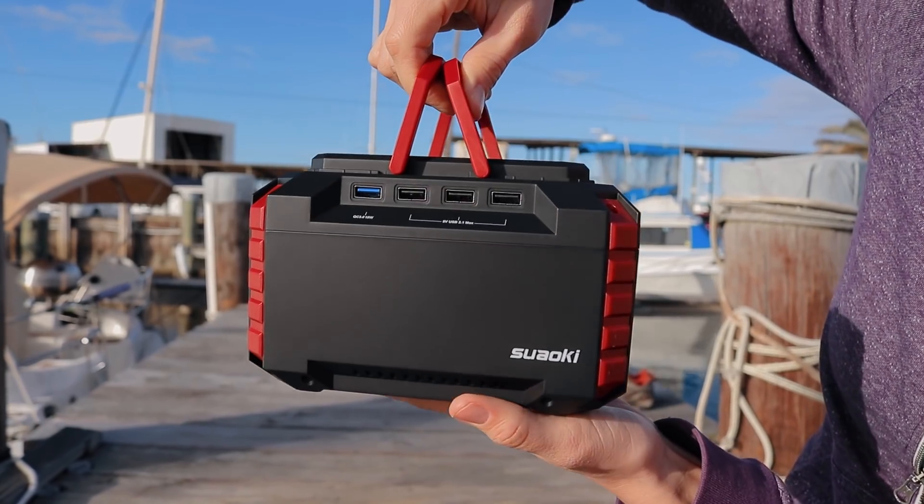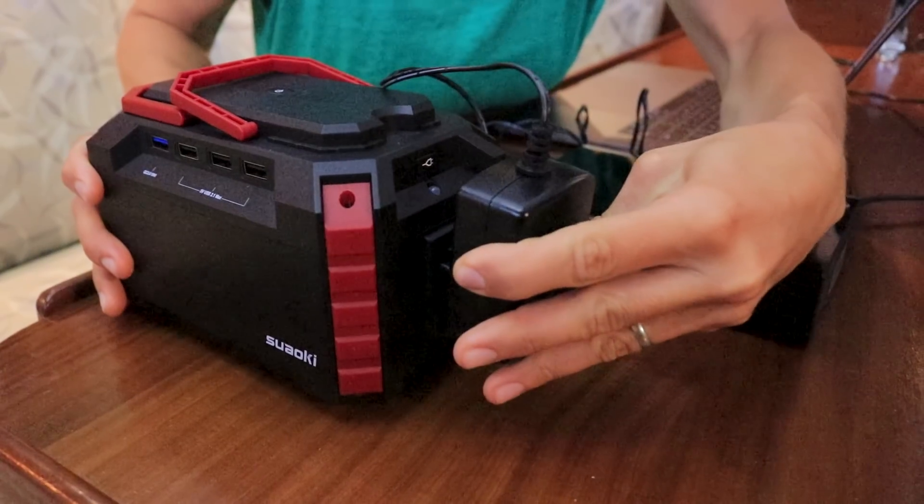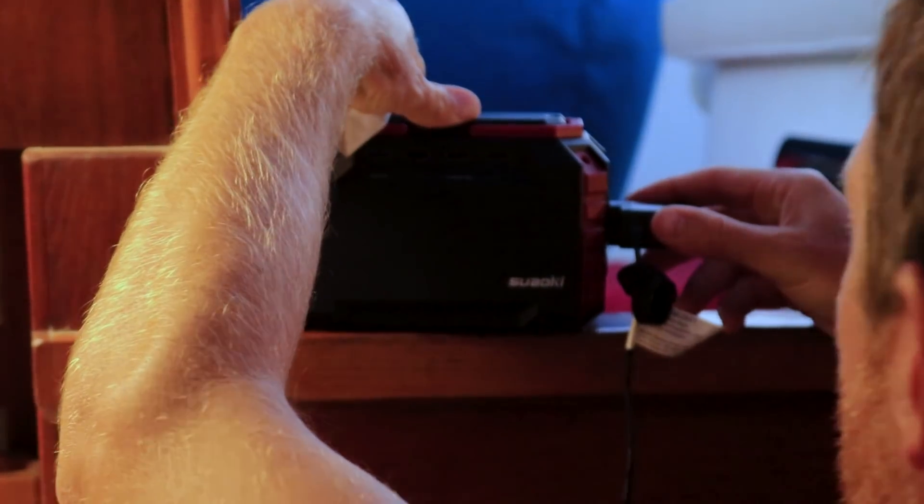We don't have an inverter on the boat. We've basically built our lives around being able to run everything off of 12 volts, but every once in a while there are a few things we need to plug into 120. The AC inverter is powerful enough to run our external hard drive, our work light, and just about anything else that uses AC on board.